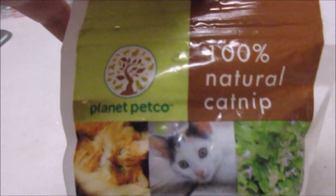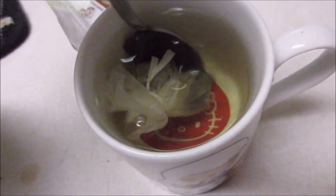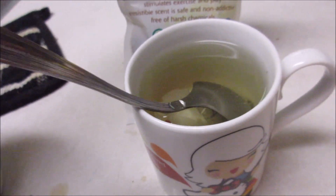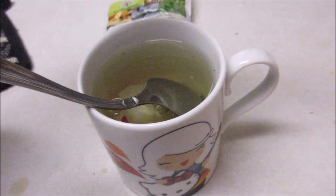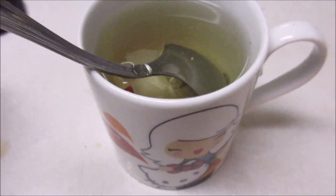We've decided we're going to try catnip tea. I just got normal catnip and put it into its own little pouch I made out of a coffee filter. We're going to give it to Nepeta so she can have a nice kitty adult beverage with us. I'm not going to leave it hot — I'll have it steep hot and then put ice cubes in it so she doesn't burn her poor little kitten tongue.